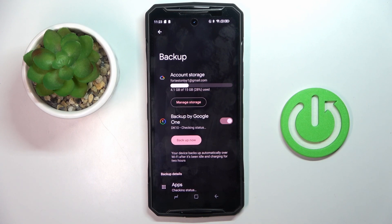From now on, your device backs up data automatically over Wi-Fi after it's been idle and charging for two hours. However, if you want to do it right now,